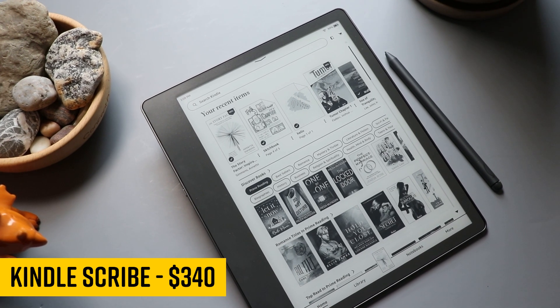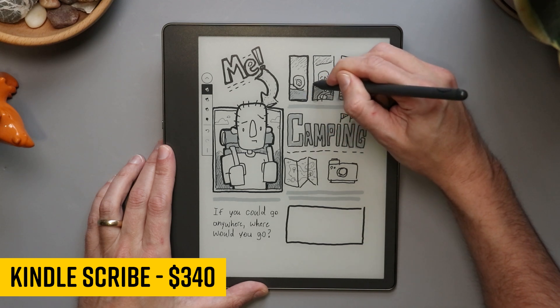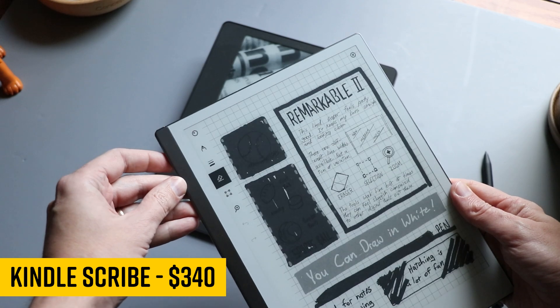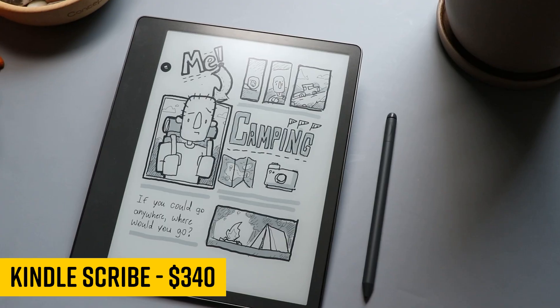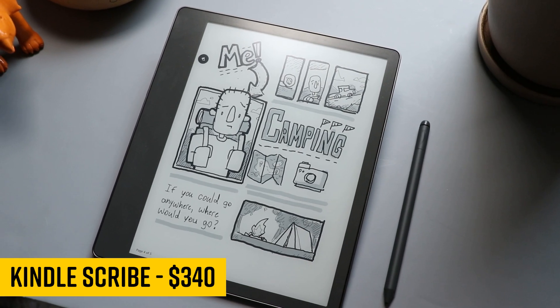This is the new Kindle Scribe. I have not used many e-ink tablets, but this one has a pen — it's packed in. I reviewed the Remarkable 2 about two years back, and it has the most realistic-feeling digital pencil I've ever used anywhere. Can Amazon replicate that feel while keeping me in their ecosystem? Let's check it out.